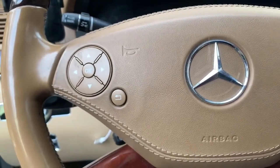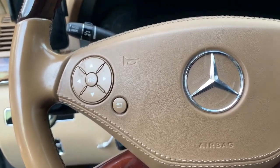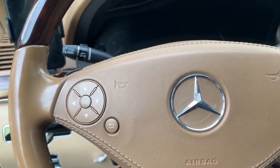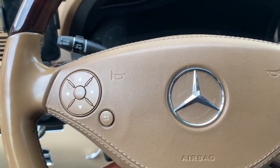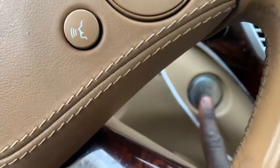Today I'm showing you how to activate the headlight washer to clean your headlights. This is a Mercedes W221, it's an S550, a 2013. The first thing you do is start your car — it's a push button start.